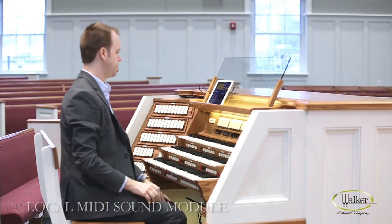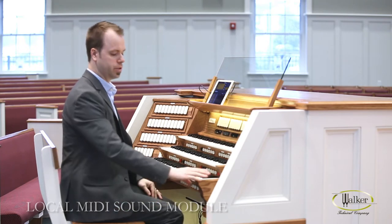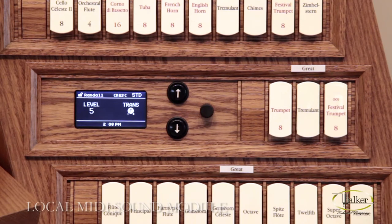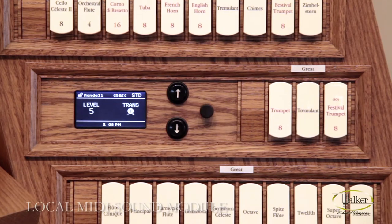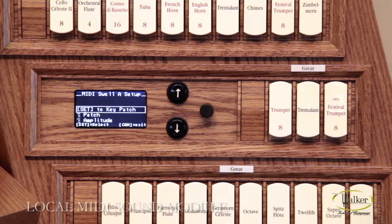In this case, I'm going to be using the Roland Sound Canvas software. Turn the organ on, log into your account, and you should be ready to use your sound module. To set up a MIDI piston, press set, then the MIDI piston. That'll bring you to the MIDI piston setup.